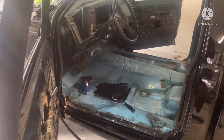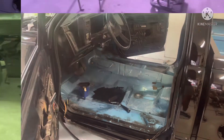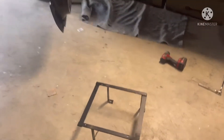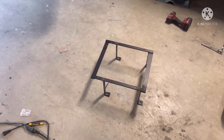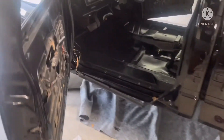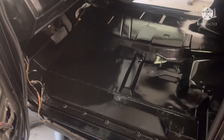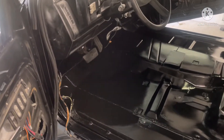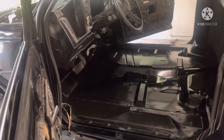Alright, I'm back. Got this bracket welded in — it's not the best weld in the world, can't weld, but it's solid. Got the floor painted and I'm gonna let it dry overnight. Tomorrow morning I'll probably come out here and start putting my sound deadening down.